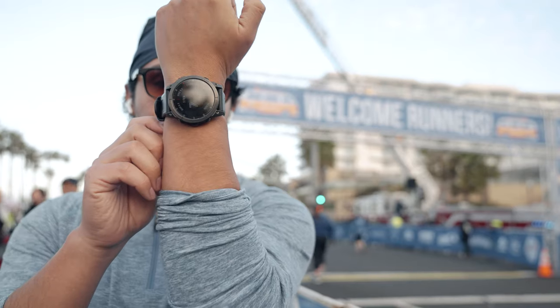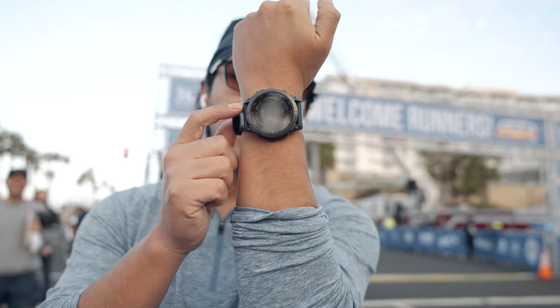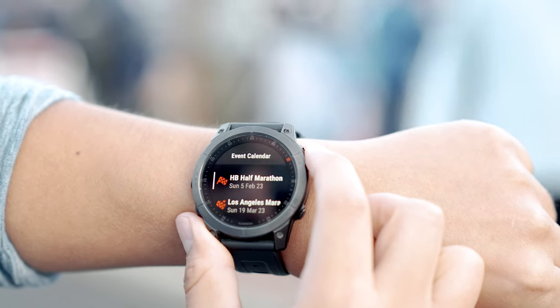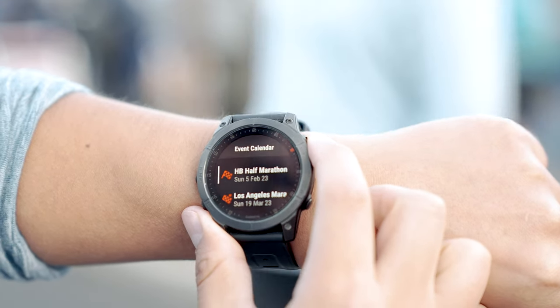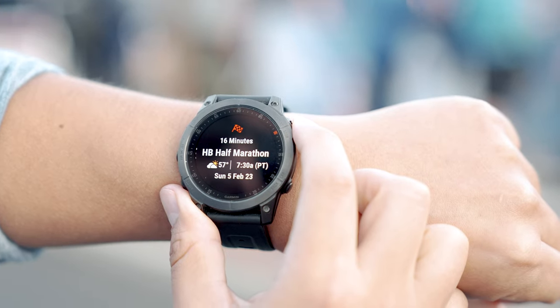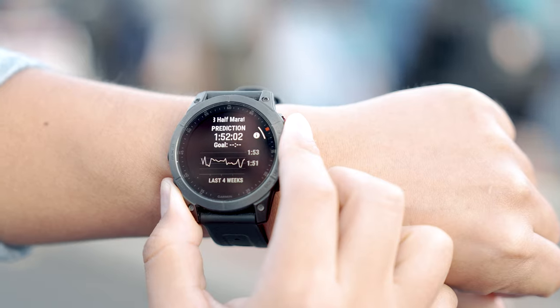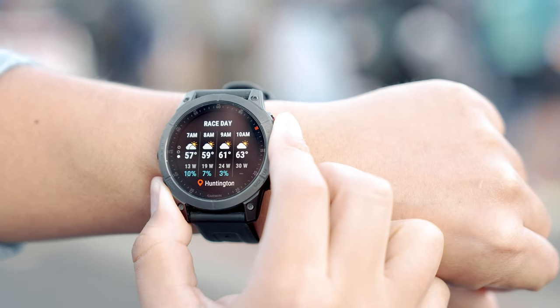The race day widget is really like the cherry on top of everything. Look what you get when you set it up: you're going to see the upcoming races you have, how long you have until race day, a prediction of your time, and weather updates for race day. Setting up the race day widget is probably just as easy as the other two features.